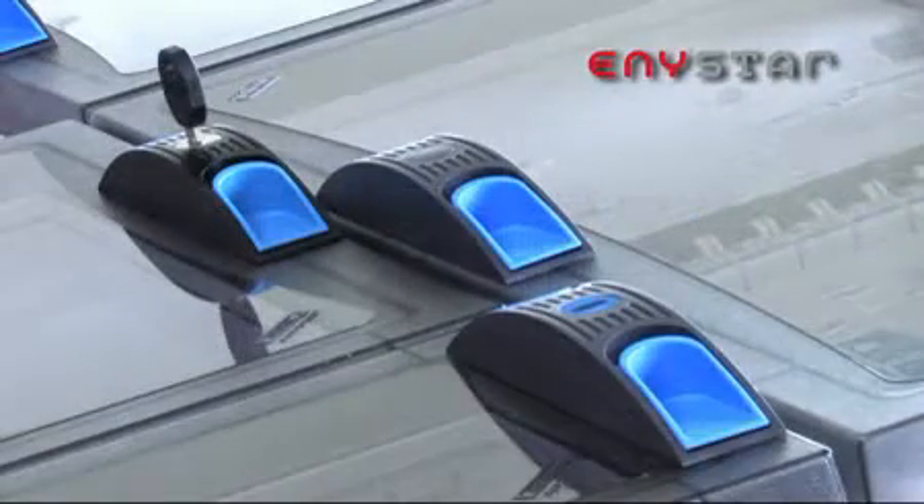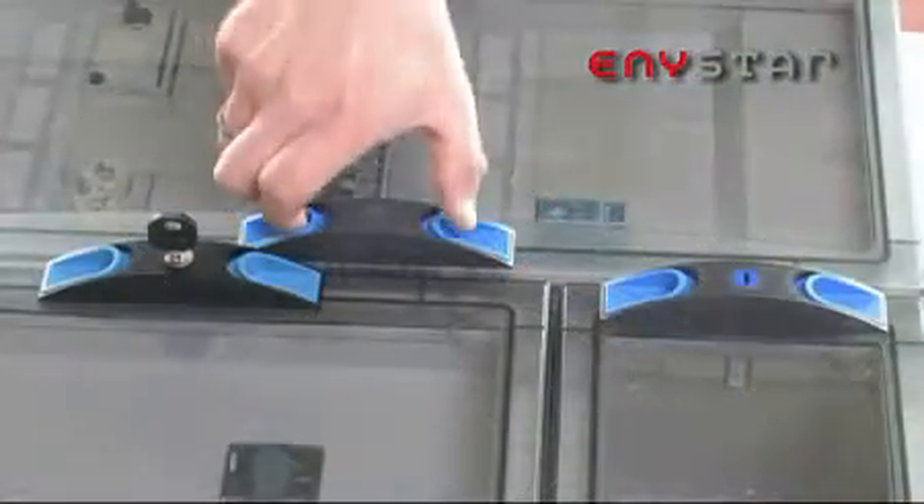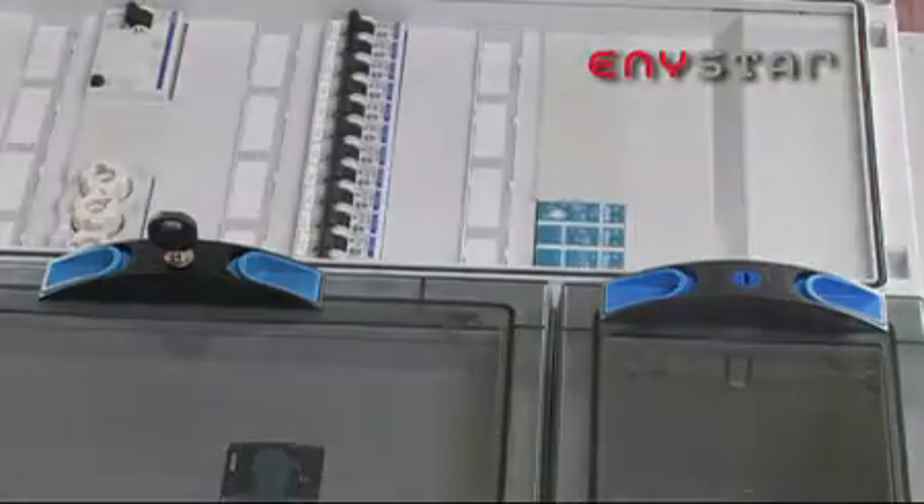We supply the impact proof doors in transparent or opaque design. There's a choice of three locking methods: it can be done manually, opened and closed using tools or with a key.